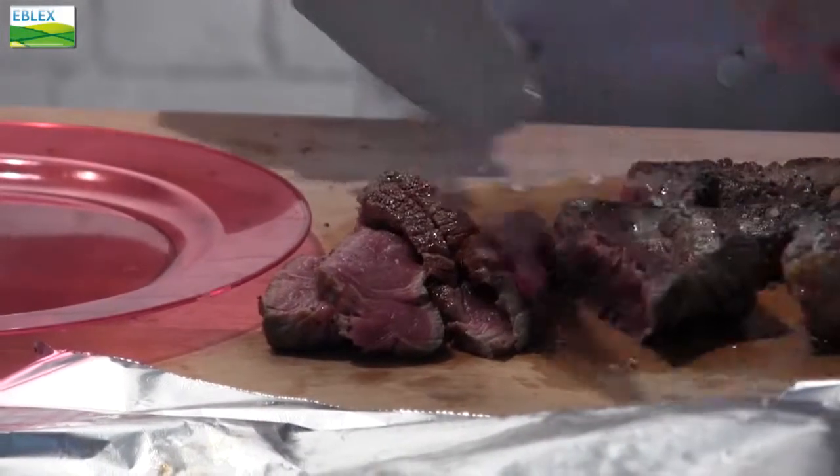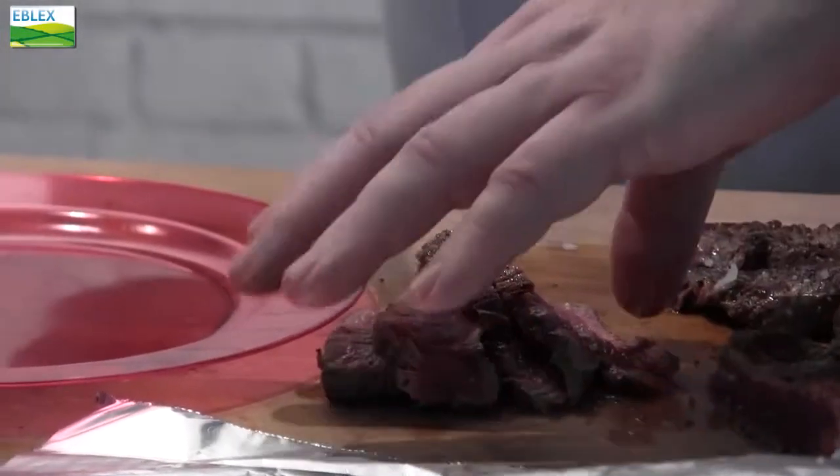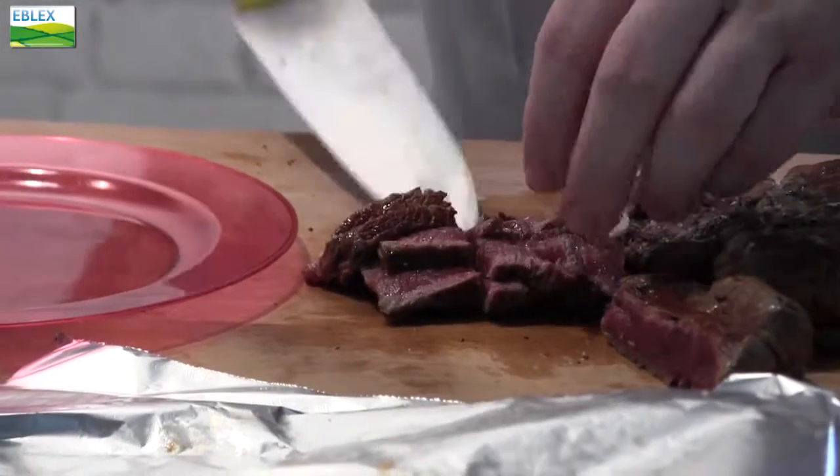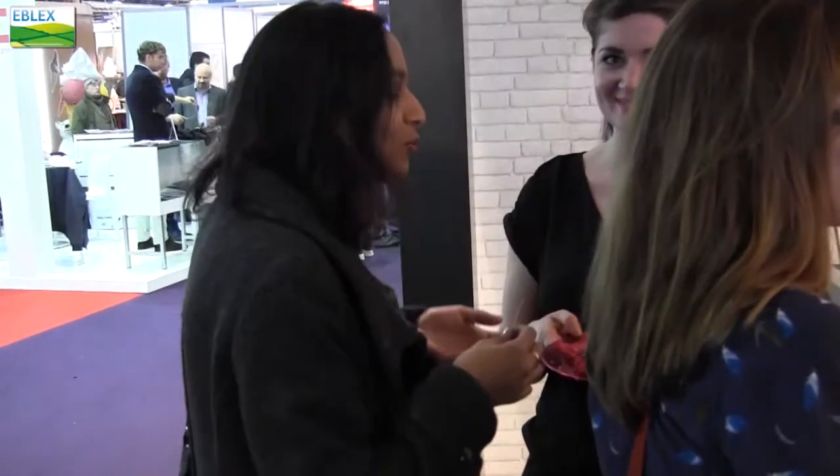This particular steak, this faux filet, eats beautifully, particularly cooked as it is here. So there we are — perfectly cooked cannon of sirloin, or faux filet en Francais.